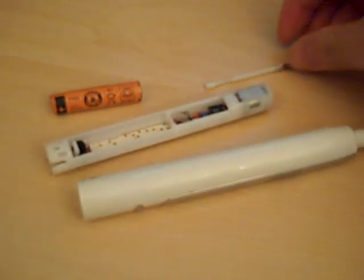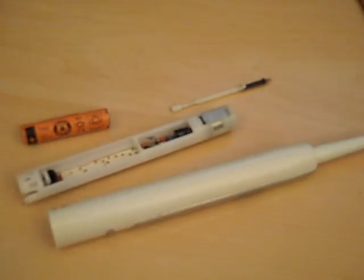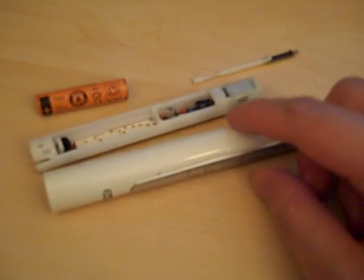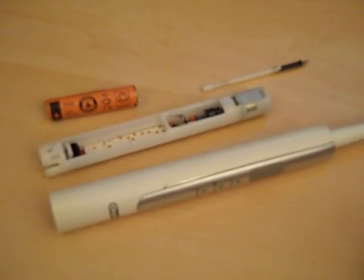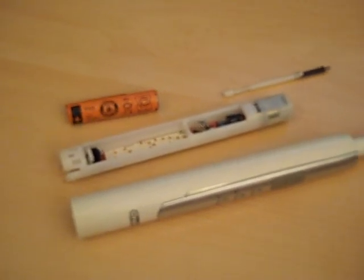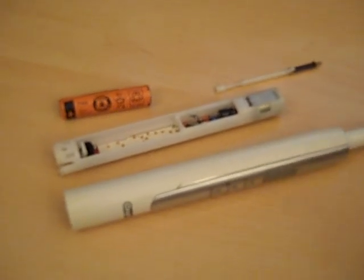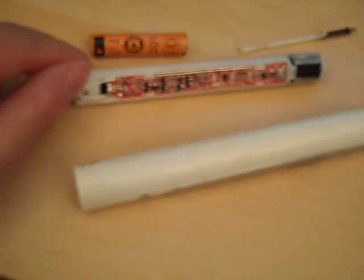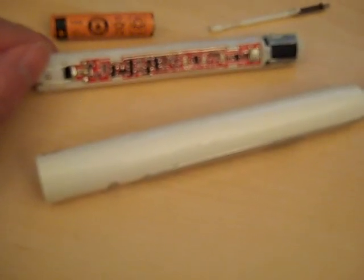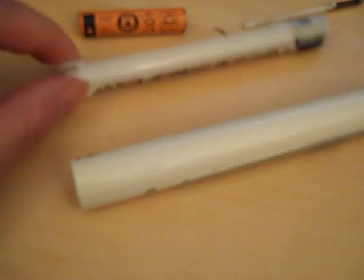I'm very disappointed in Oral-B and Braun for creating a product like this that only lasts about two years. I read some reviews about other people's toothbrushes not working around two years also. So it's not the battery — the battery is actually overcharged. Somewhere on this board, something controlling the charge is not exactly working properly. It is most unfortunate.